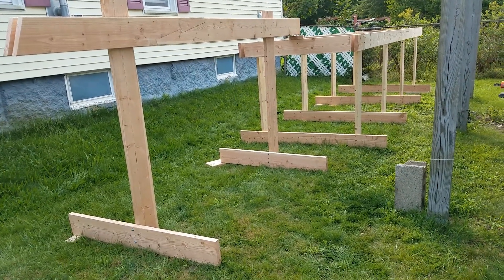Hi everyone, Rainy here. I finally got my strong back outside — this is day two of diligently working on it. Let me show you what it's looking like right now. It's looking good so far!